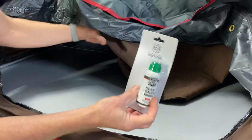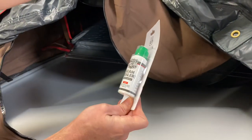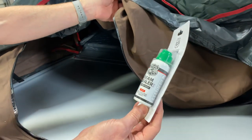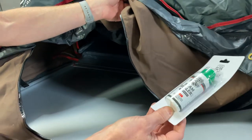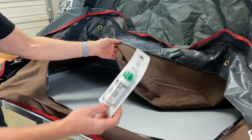iCamper has also included a seam sealer with the tent. If when you're inside you notice any pinholes from sunlight coming through — whether brand new or in the future — you can use this to seal them up and make sure you're completely weatherproof.